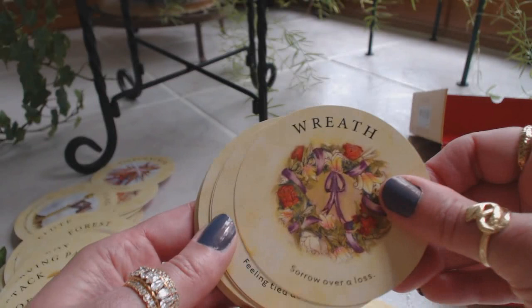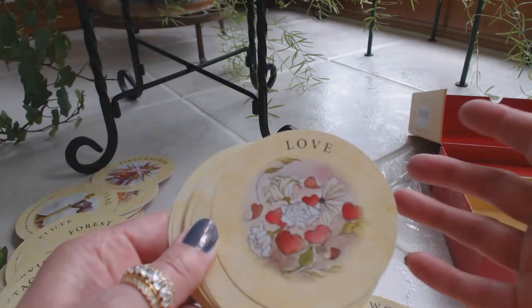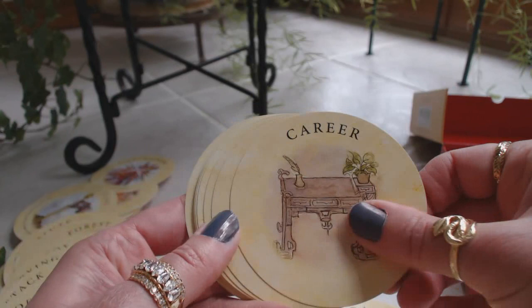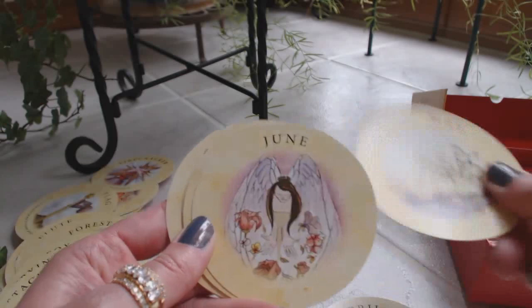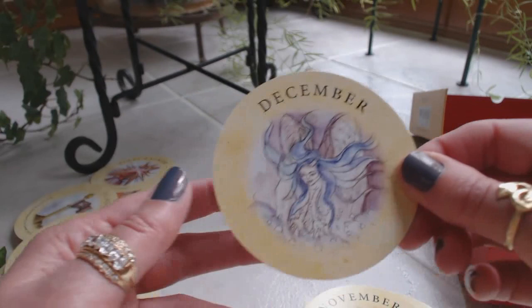Woman, wreath — sorrow over loss. Yoke — feeling tied down and frustrated. Younger man, younger woman. Love, marriage, happiness, success, wealth — looks like coins — career — looks like a desk. Then the month cards: January — there's Jack Frost with the ice — February, March, April, May, June, July, August, September, October, November, and December.